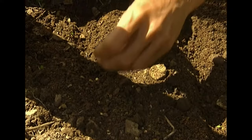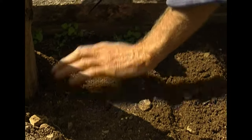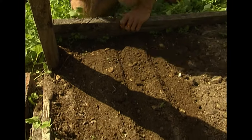After I get the bed seeded down, I cover them up and press firmly. We keep them well watered and well weeded and the plants will grow up and get pretty good size before we transplant them out into the garden.